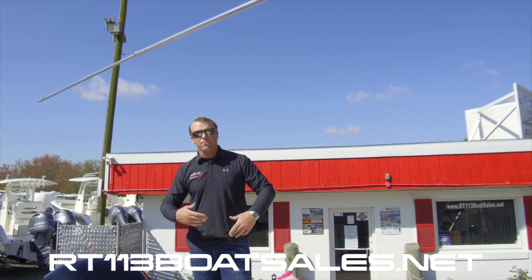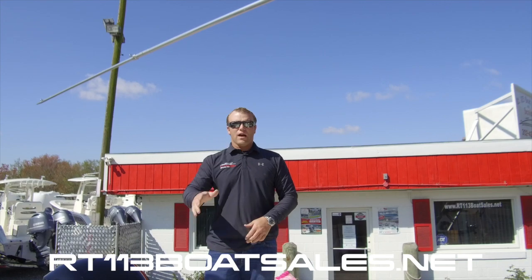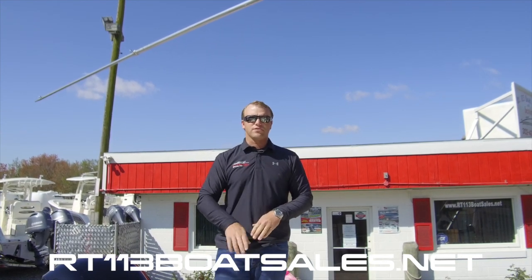Like, comment, subscribe — let us know what you want to see more of. I'm Zach Smith with Route 113 Boat Sales. Thank you for watching.